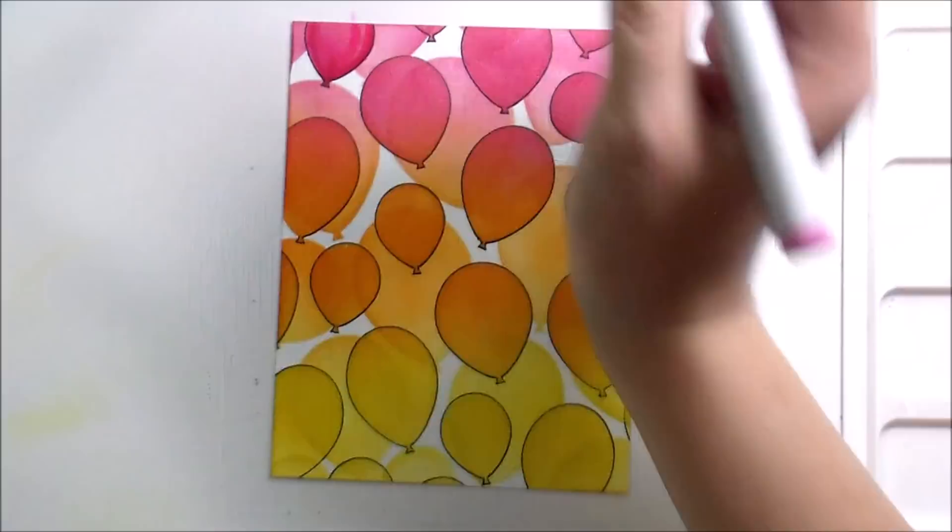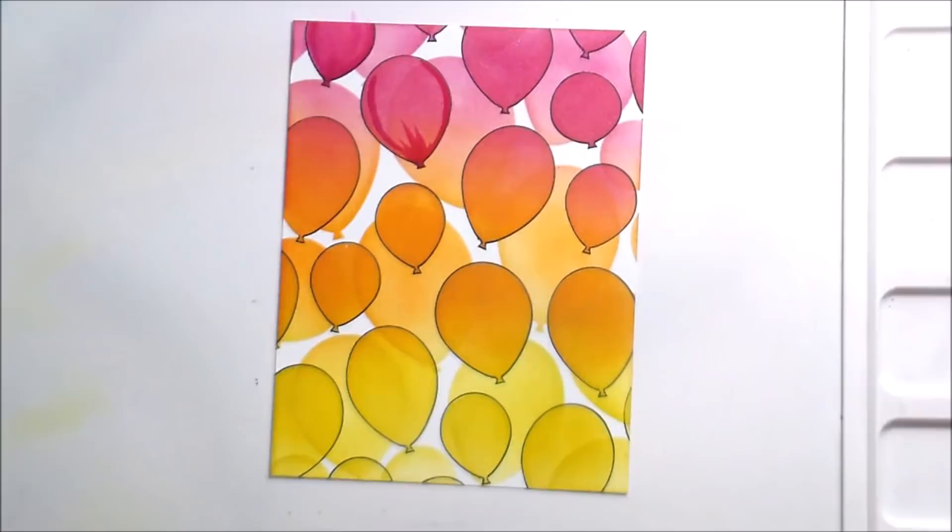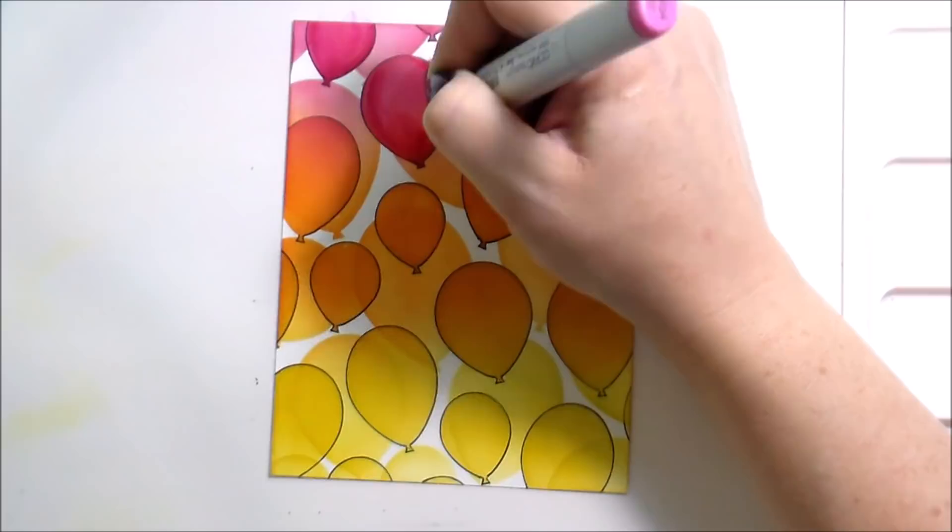We're going to add a little bit of shading more toward the base where the balloon would be gathered, and then in a rounded effect up the sides, leaving like a little comma shape on one side that will be our highlight area, and then we're going to add that white highlight to accent what we're leaving with our coloring.